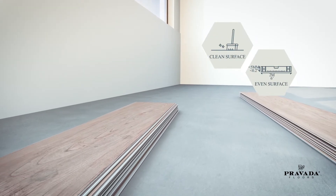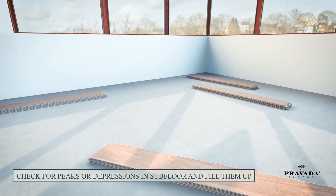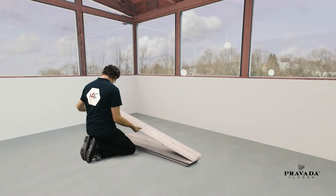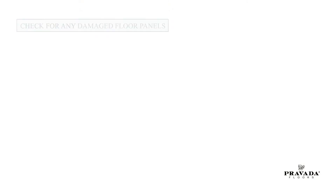Subfloor: make sure your floor surface is clean and even. Check for any peaks or depressions in your subfloor, and if they exist, fill them up with cement paste. Remove any last obstructions such as glue, nails, or screws. And before starting, check the flooring panels for any damages. Now you are ready to begin installing.